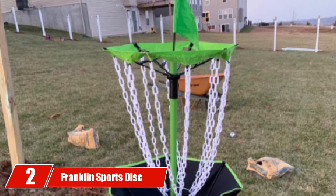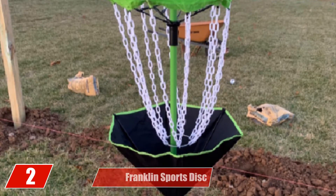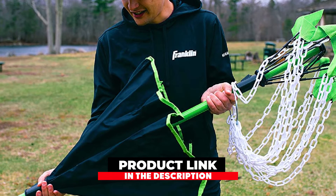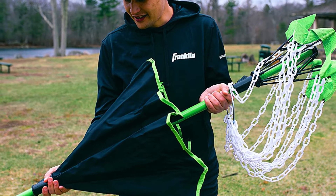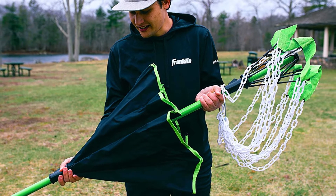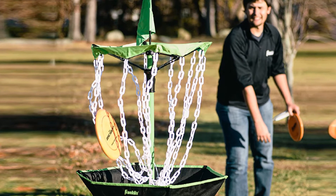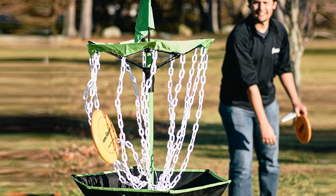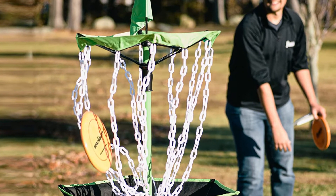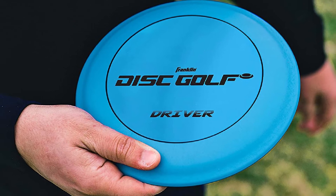Moving on to number 2, we have the Franklin Sports Disc Golf Set. As lightweight and cheap a disc golf basket as you will get, this basket brings you a complete set for a yard game. It has a shipping weight of 7.4 pounds and comes with a carrying case, making it the best portable disc golf basket you can get at this price range. Weighing so little, the basket has made its compromises — the chains in this one are made of plastic rather than metal, and plastic chains don't always catch the disc like metal chains.